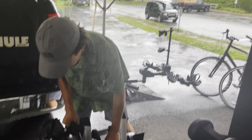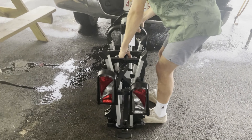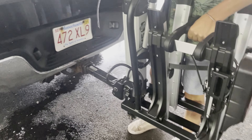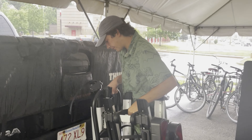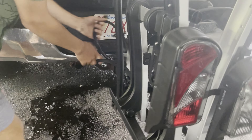All you got to do is wheel it over to your hitch — it's got wheels on the bottom of it. Lift it up, insert it into your hitch. Then plug in the lights, which are going to be right on the back side of it.